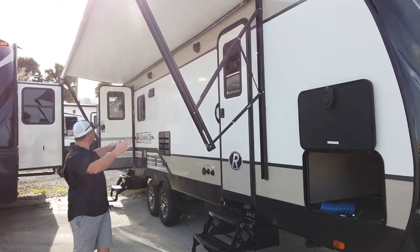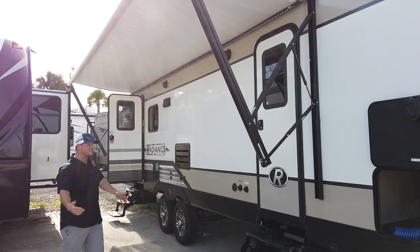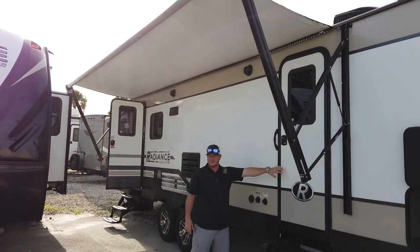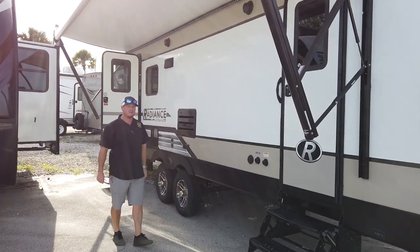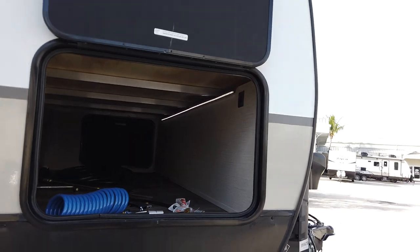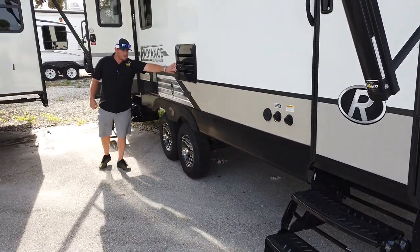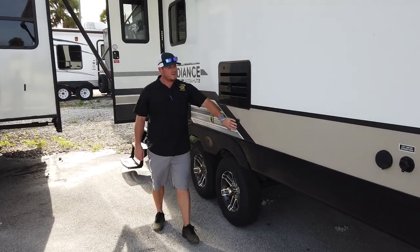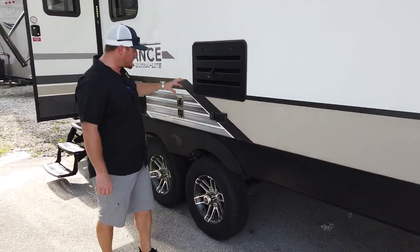Let's talk about some of the features outside. You'll notice this awning goes almost the entire length of the coach. There's a door going into the master bedroom here, and there's also going to be a door going into the back of the RV. It's a dual axle with aluminum wheels, so you don't have to worry about rust. The back side of your refrigerator — right underneath that — is going to be the connections for your TV and cable, so you can set that up on either side.